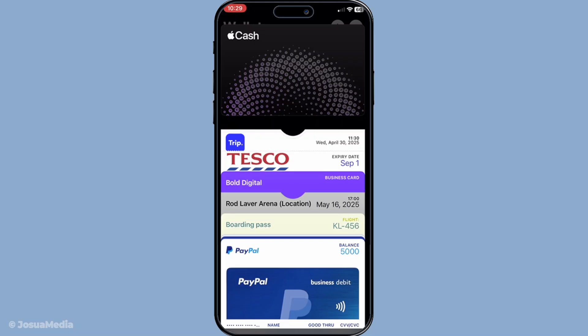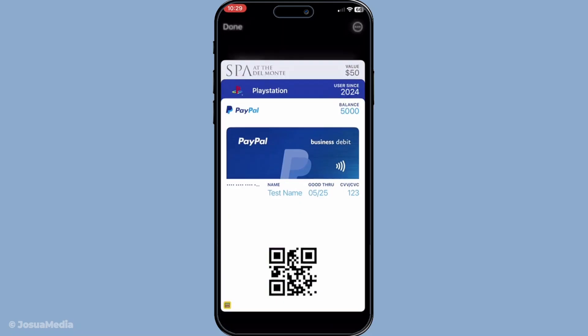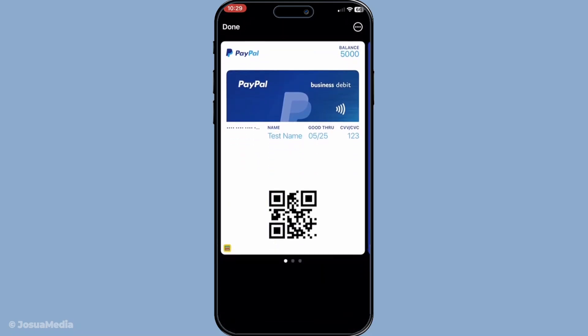When you're on the right card, direct your attention to the top right corner of the screen. There you'll find an icon that looks like three little dots. Tap on this icon, which will bring you to the card settings menu. This is where you'll find all the options related to managing your card within the Wallet app.